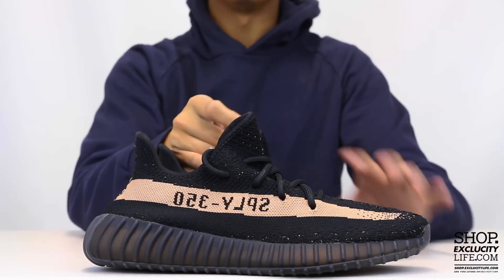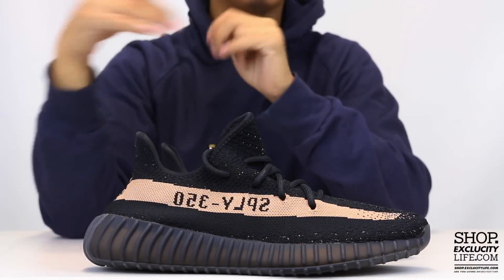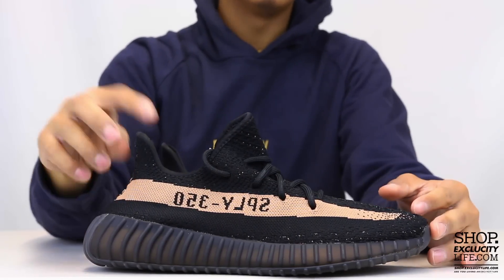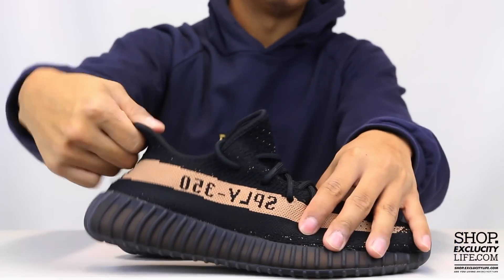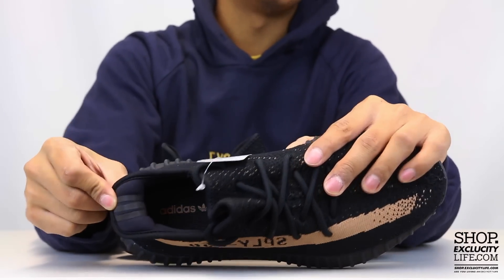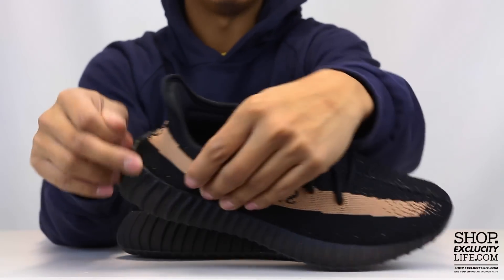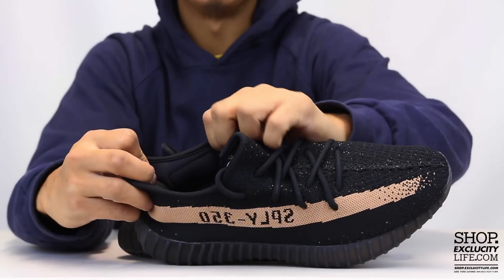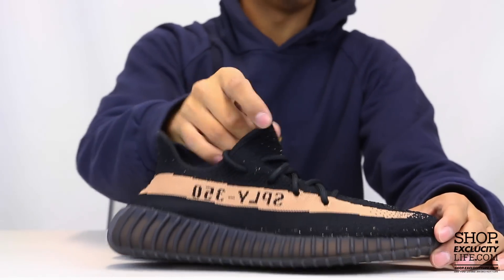One of my favorite parts is they got rid of that little tab on the back — a lot of people were saying it wasn't really useful and was actually jamming on their foot. This time around they have a different design with a little pull on the inside, and it has these three stripes on the inside of the shoe that are actually 3M, which is a really cool factor. It's also padded on the inside, so the design on the 350 V2s is a lot more intricate than the V1s.